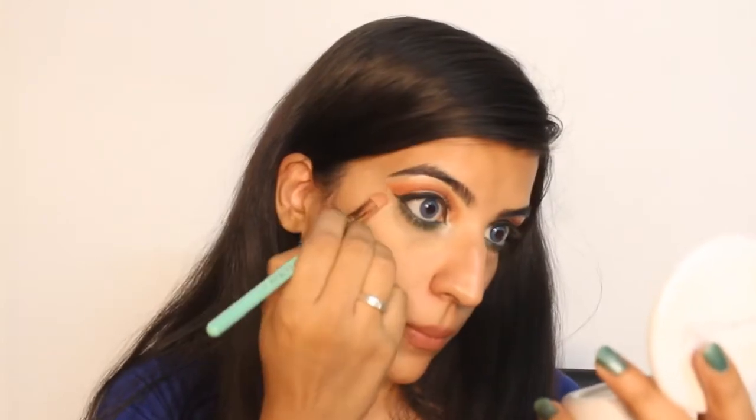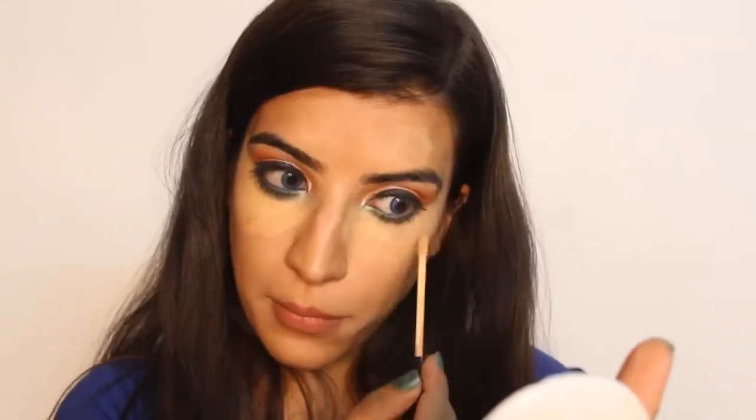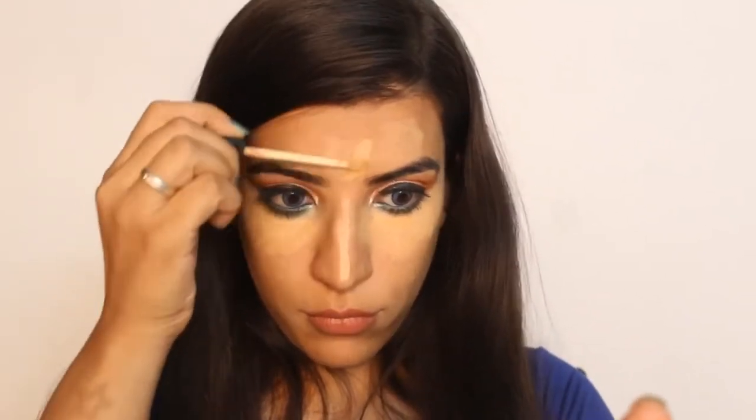Now I am going to wipe the excess amount of product on my face. And again I am going to conceal my dark circles and some dark spots using the same palette. Now on top of it, I am using this Maybelline concealer to highlight my under eye and spread it with the help of a beauty blender.